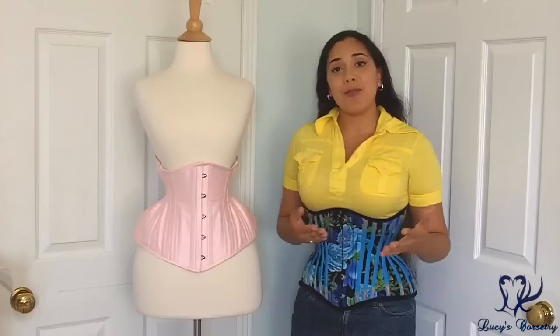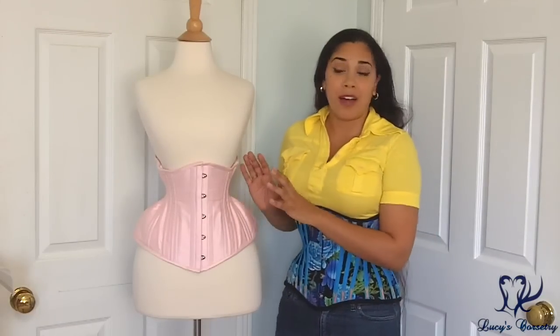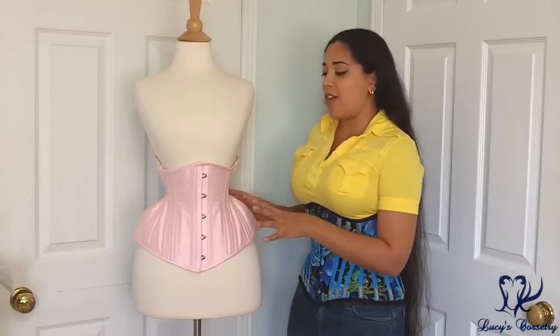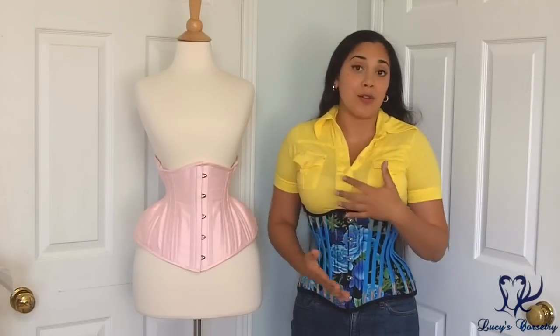So like I said with the previous review, I'm not at all sure if this is Starkers' modern construction. I don't know if the way that this particular corset is constructed is the same way that she does her corsets now.